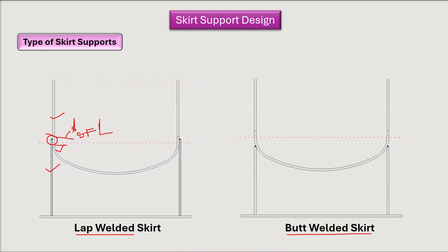The next type is the butt welded skirt, which sits somewhat lower on the vessel, similar to a butt welded joint. Most industries prefer the butt welded skirt because in the lap welded type the skirt is beside the SFL where shear loads are high, whereas in the butt welded type shear stresses are comparatively less.